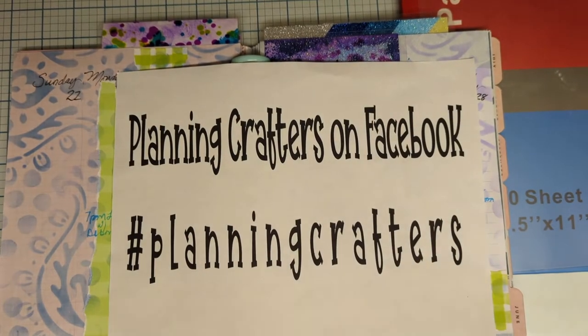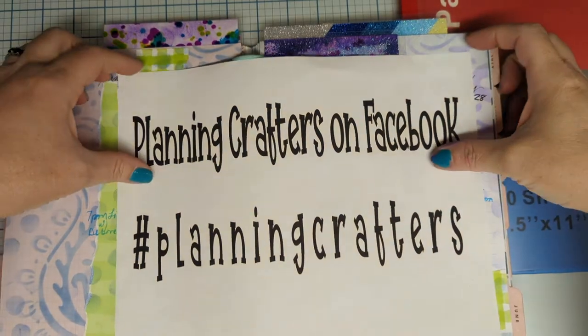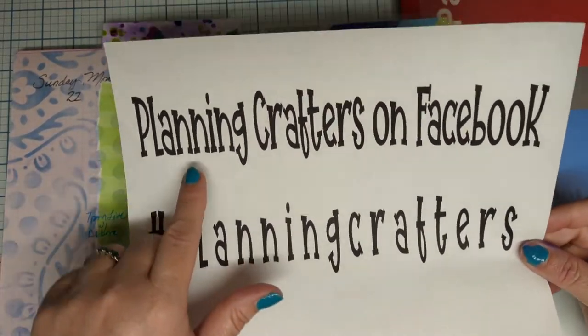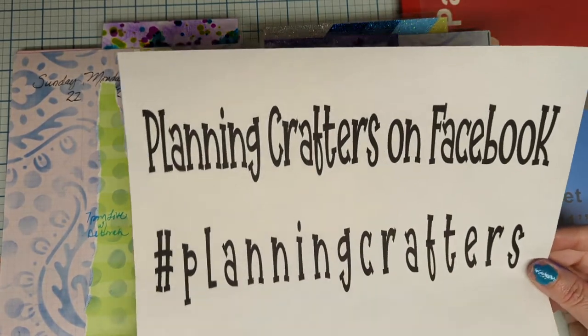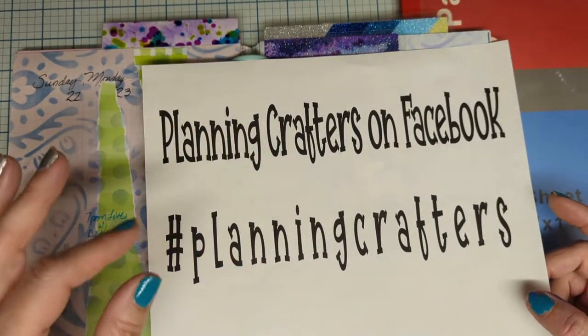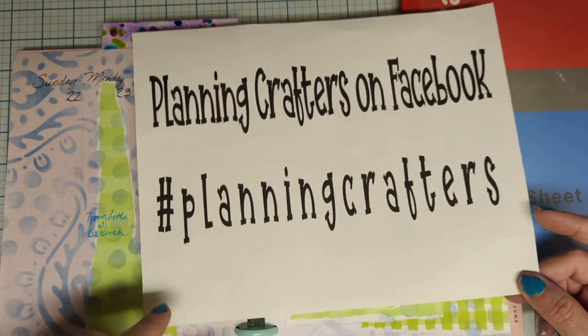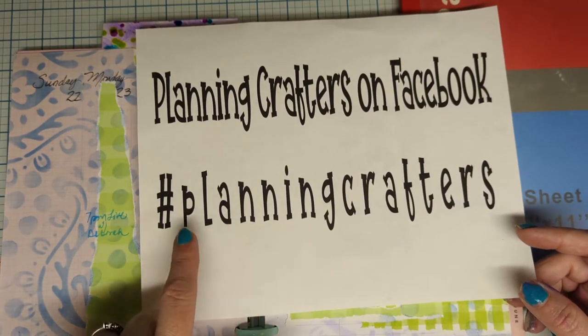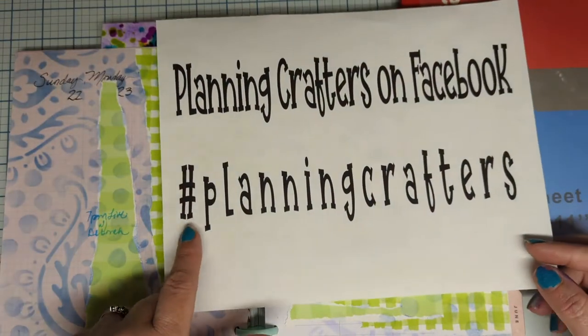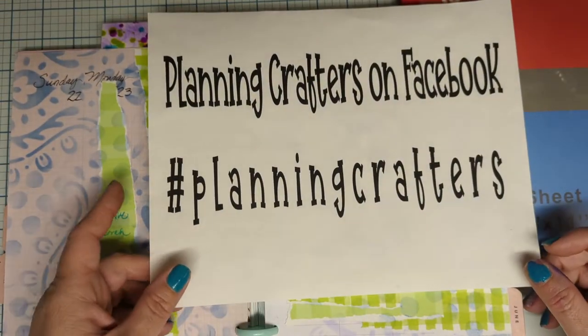Greetings everyone! Today is my planning video for my planner. You can follow us on Planning Crafters on Facebook — we do post some ideas and we'll answer any questions you might have in the Facebook group. Also you can see anybody that's making planner videos at hashtag Planning Crafters.